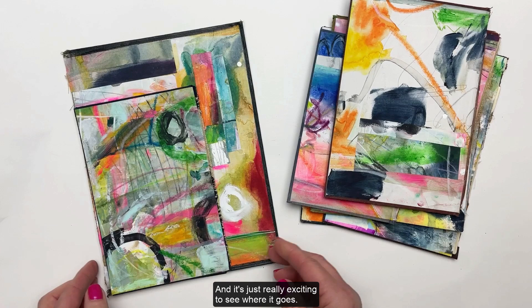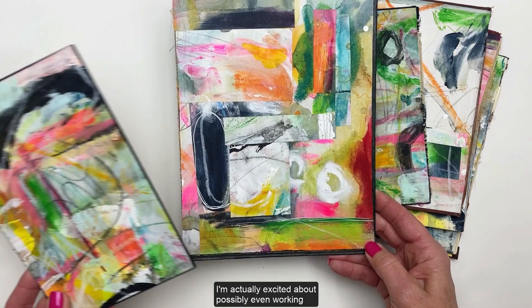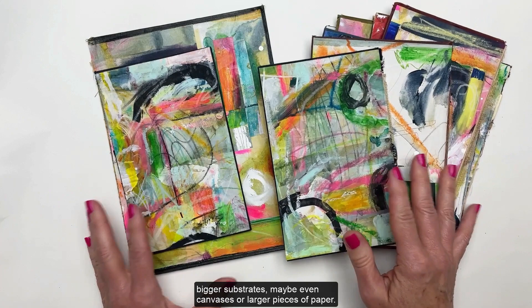I just love that, and it's really exciting to see where it goes. Doing the 100 Day Project really does spark a lot of creativity, and I'm excited about possibly working on bigger substrates — maybe even canvases or larger pieces of paper. I hope you enjoyed that, thanks for watching.